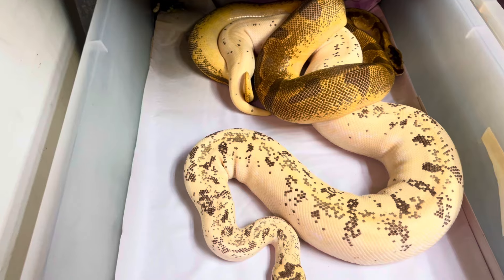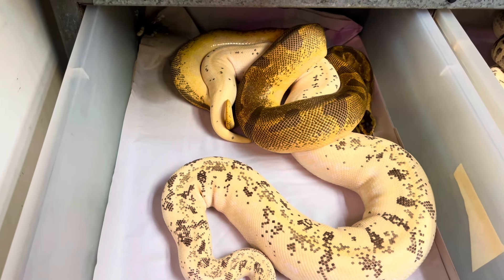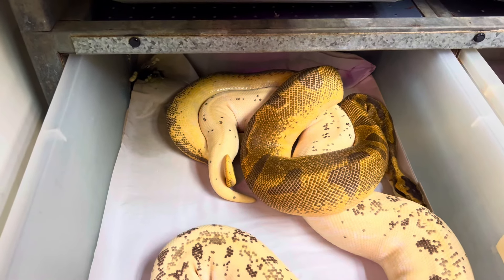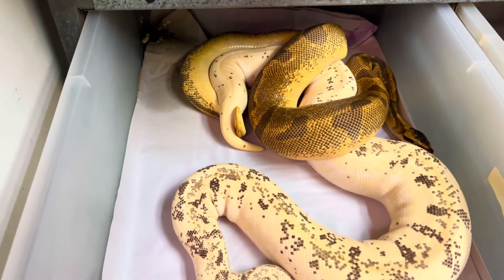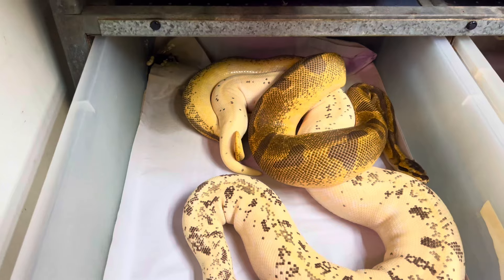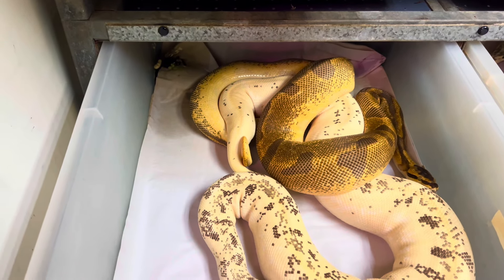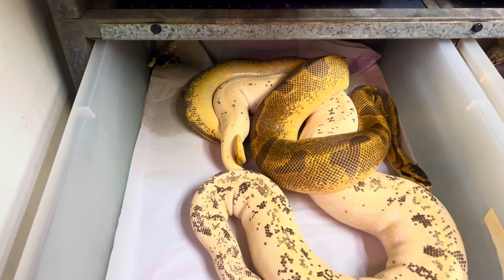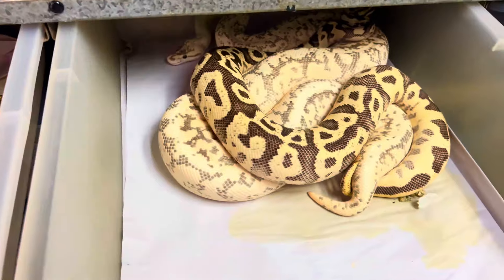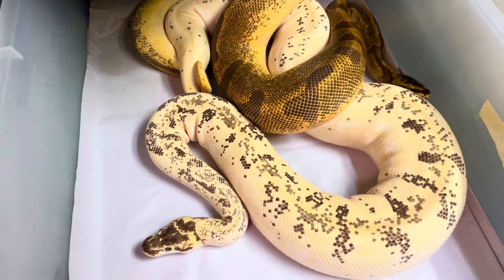When the follicles get big enough, she is going to elevate her luteinizing hormones, and those luteinizing hormones will occur in her bloodstream. As her luteinizing hormones come up, she'll go seek out a little bit of heat, and that heat will cause ovulation — meaning the mature ovum leave the ovaries, become fertilized, and then go into the oviducts where they are shelled and continue to grow to the size of an egg.